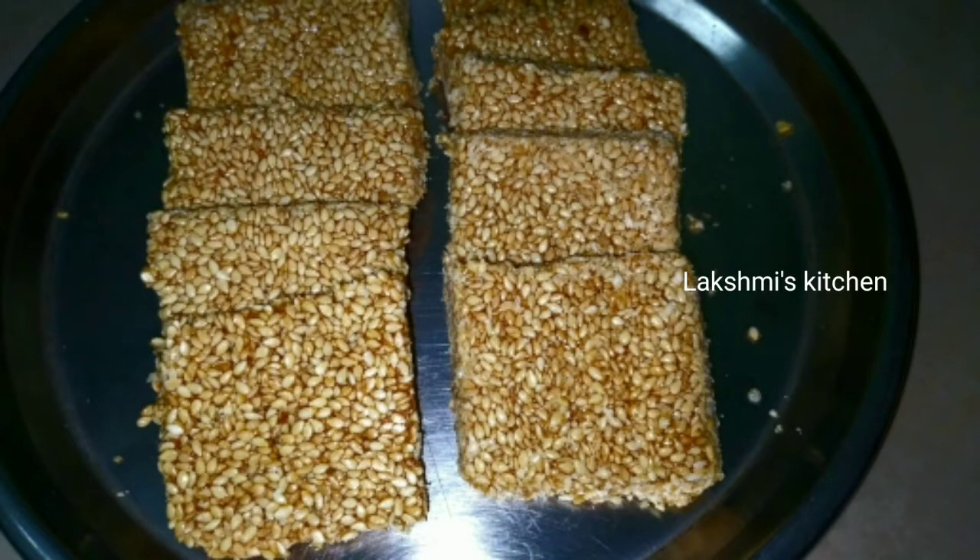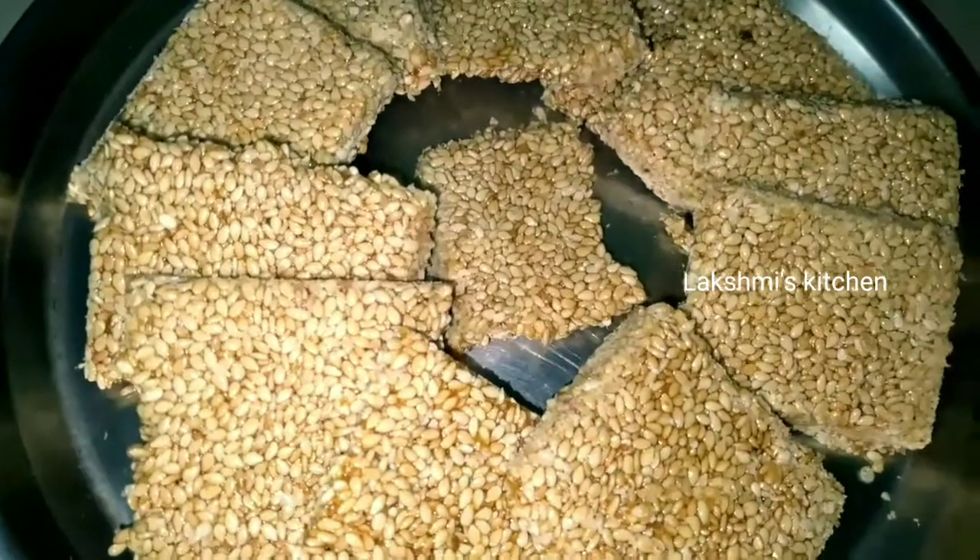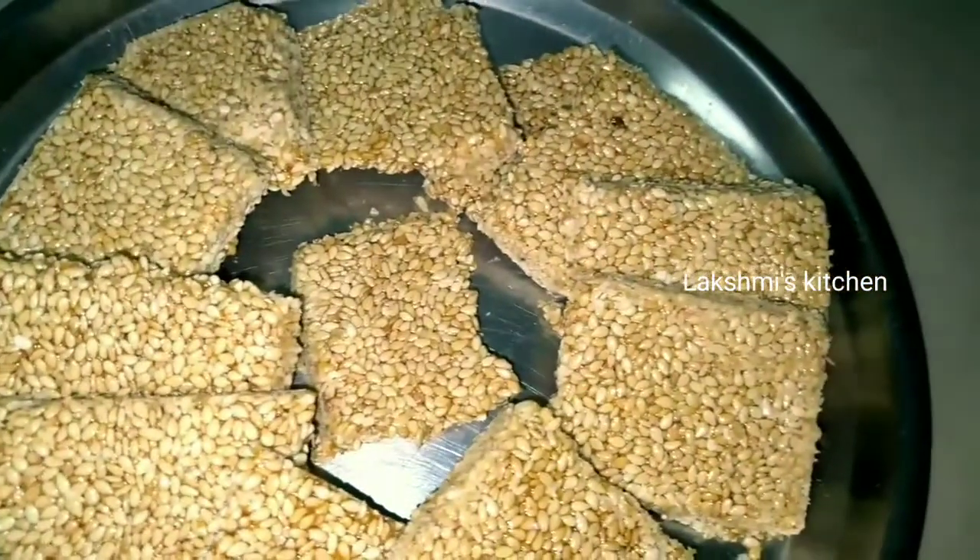We are going to have a square-type recipe in the sweet stall. We are going to have a good recipe for this recipe.